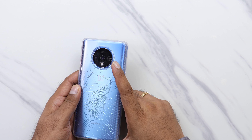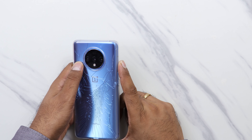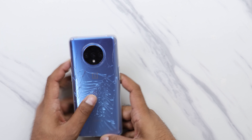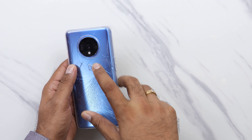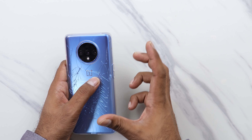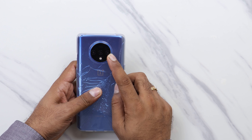Here is the triple camera setup. The main sensor is 48 megapixel, the Sony IMX 586, which you can get support from, and face detection is available. The secondary camera is 12 megapixel, and there is a 16 megapixel ultra wide lens.